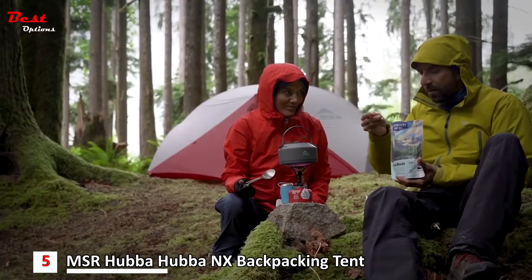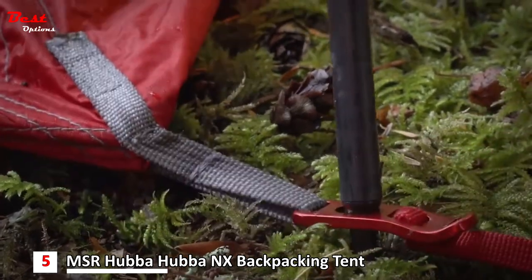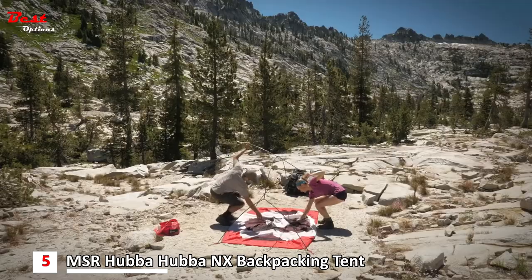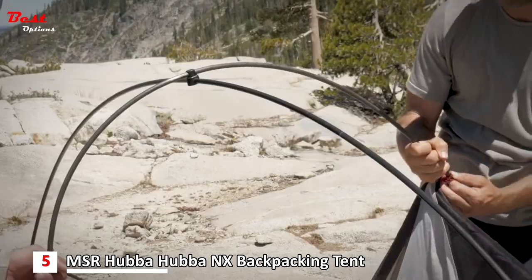All this comes with some exciting new technologies. The Hubba Hubba now features premium Easton Cyclone poles. Made of aerospace composite materials, these poles flex under the force of heavy winds and bounce back to shape, ensuring your trip can go on.